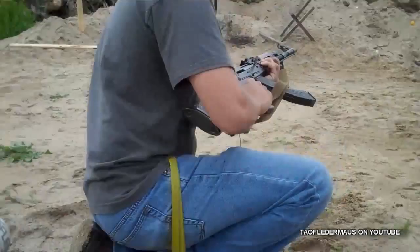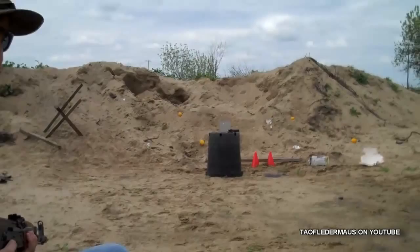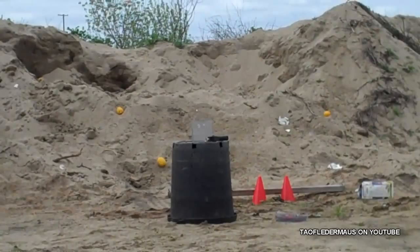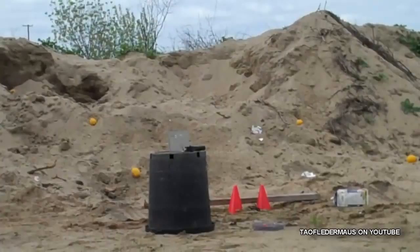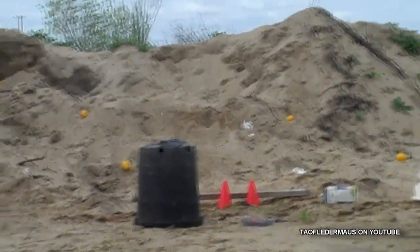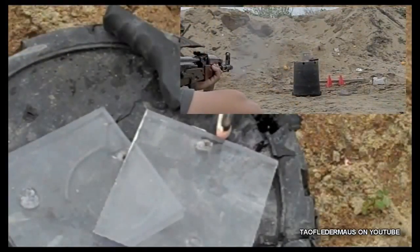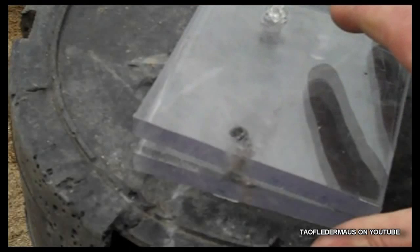AK-47 — or in this case it's an MK-90 — same density. Two layers. We're just reusing the previous Lexan from the 9mm test. We'll definitely go through, then we'll go three layers with the AK. It went clean through that sucker. There's the 9mm hole. The AK went through there and just hit the sand behind it with no problem. Both layers — tiny little holes.